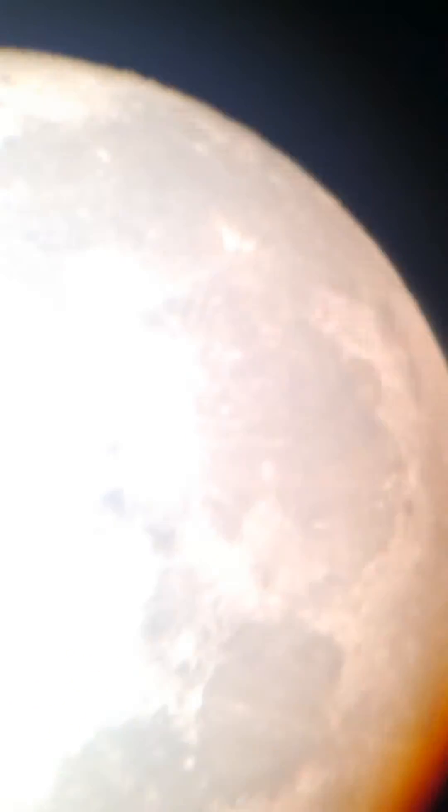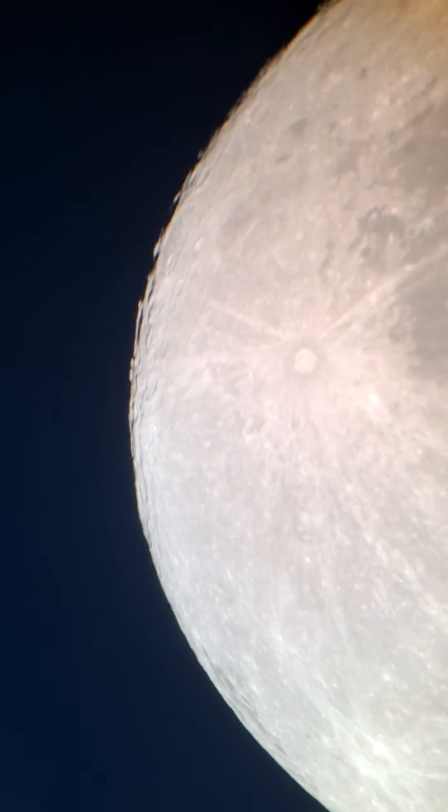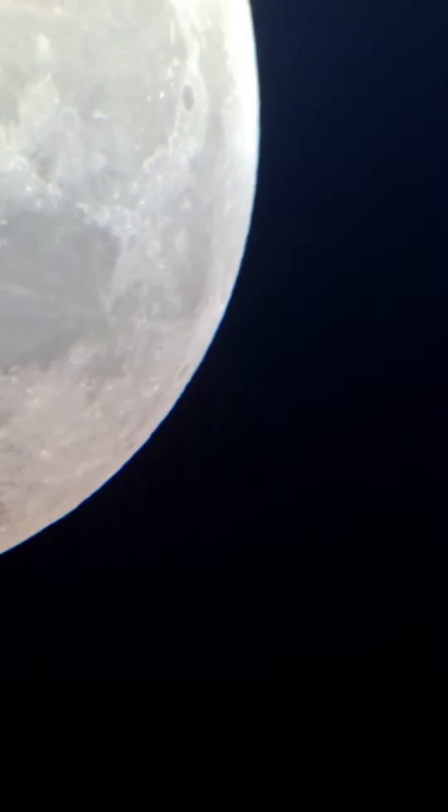Testing out the Baader Moon and Sky Glow filter. I know it's not a moon filter, but as you can see it's not even really dark here yet. I mean it's a little darker over there but it's my first time using this filter. It looks like it darkens the background so much. Dude, look at that background.